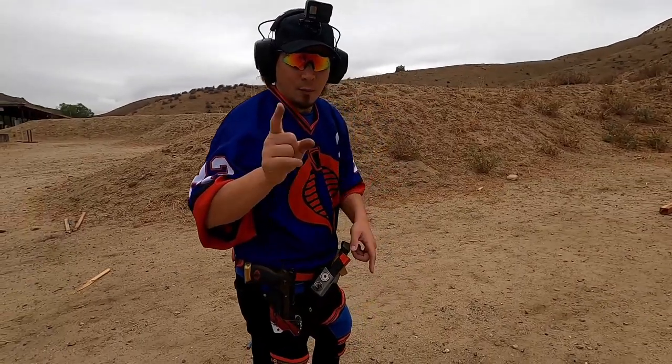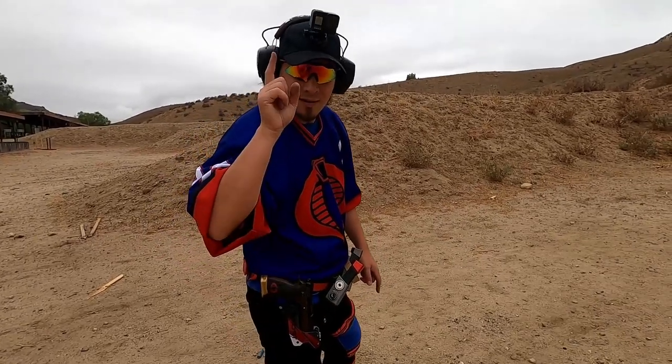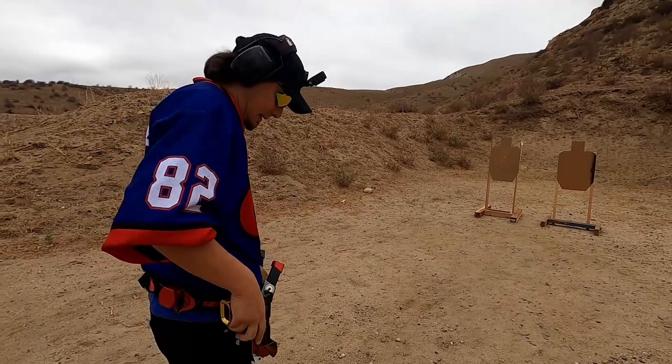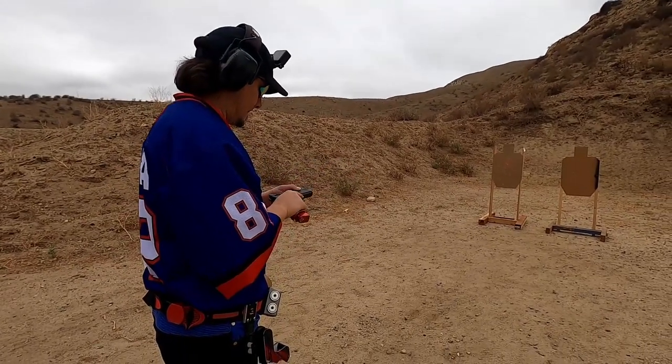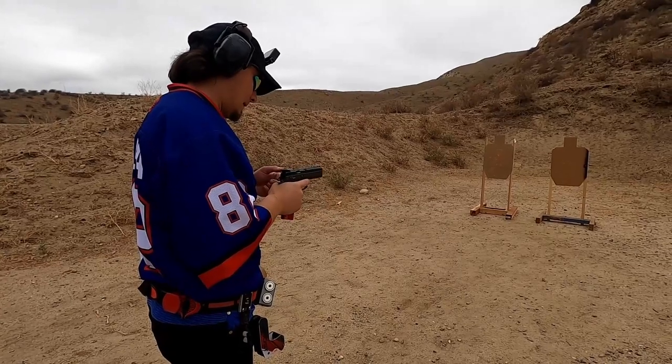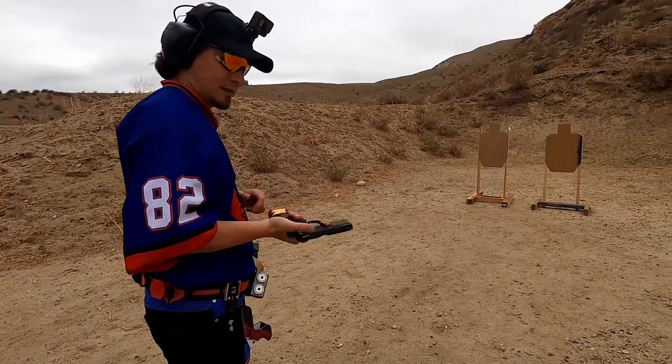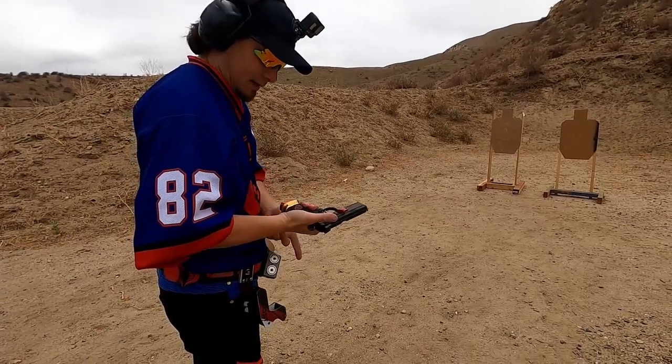Cobra Drill time with the Ghost Hydra and the CZ SP01 Shadow that I've custom built — let's do this. I'm going to shoot in single action mode because it is a limited gun and this is a limited holster.